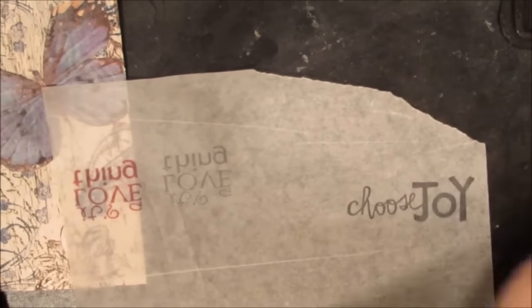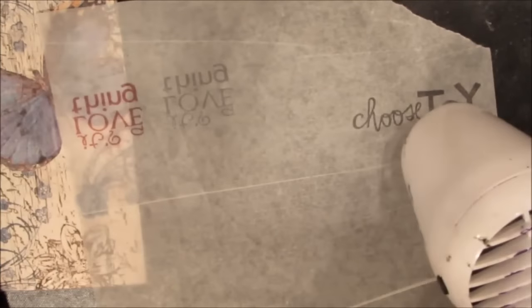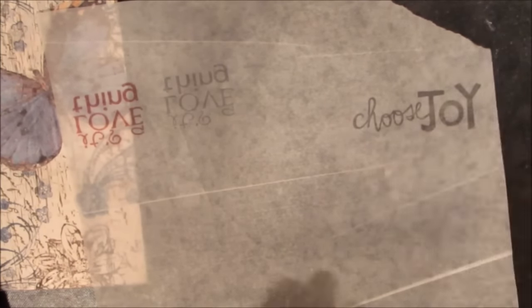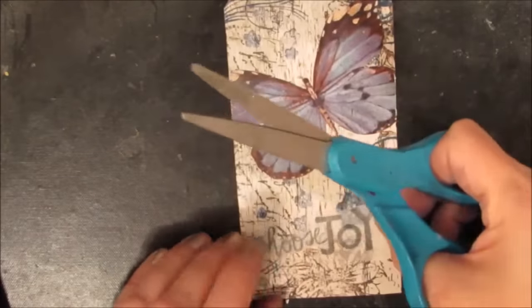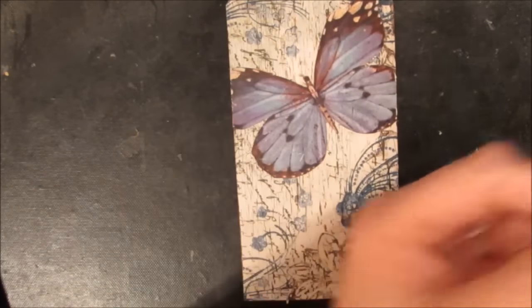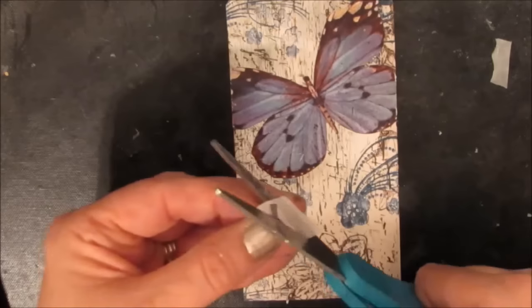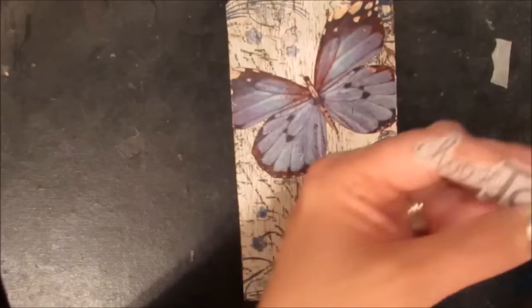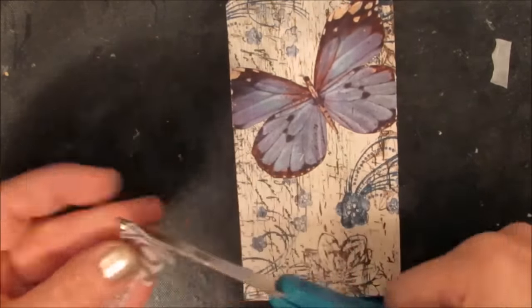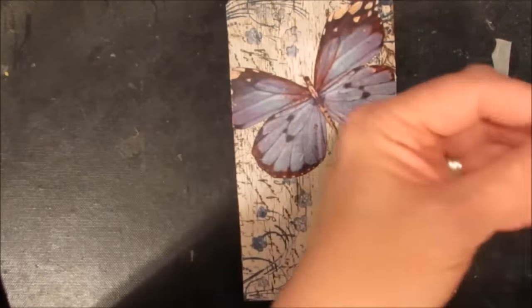After looking through my stamps I decide that a simple 'choose joy' would work well, and I stamped it with my StazOn on some deli paper. I'm going to cut it out fairly close to the lettering — I want to remove as much of the deli paper as possible because I do not want to see it; I want everything from the background to come forward.